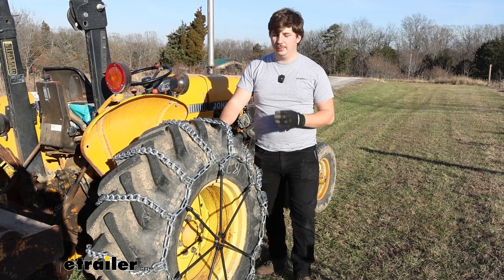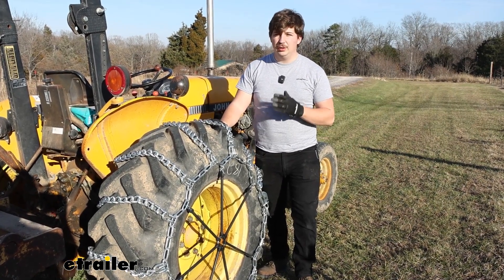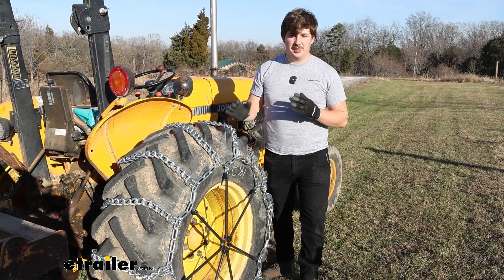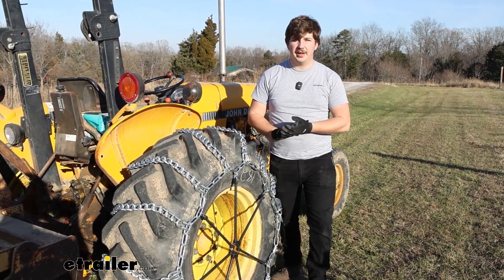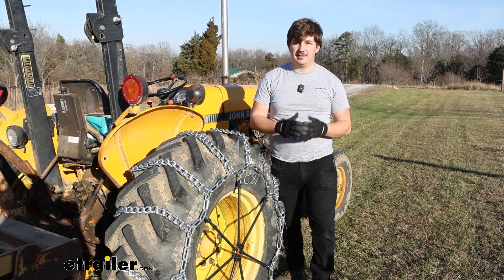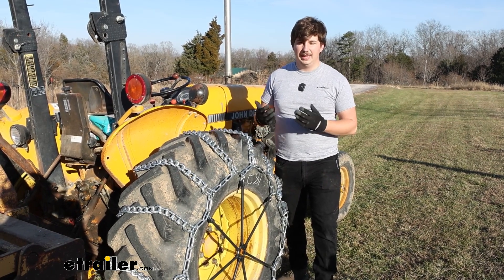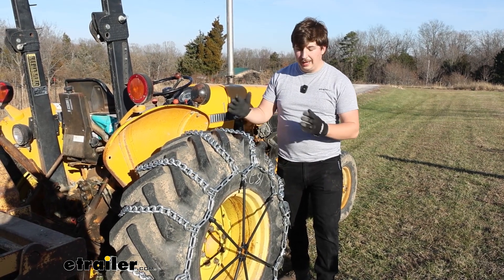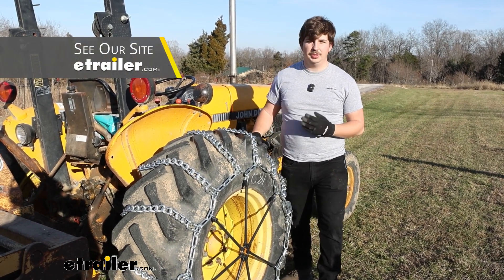Now on our John Deere today, we do have tire size 14.9-24. If you're looking at this for a different tractor or with a different set of tires, do make sure you check our website and find the right one for you. You can also check out our video that explains how to measure your tractor tires to find the right chains for you. These are meant to fit a range of tire sizes and we've got other options from Titan Chain available here at eTrailer.